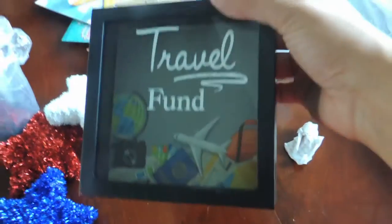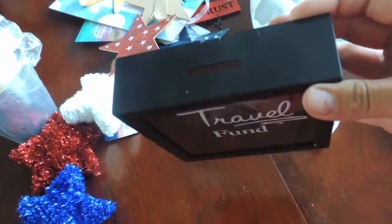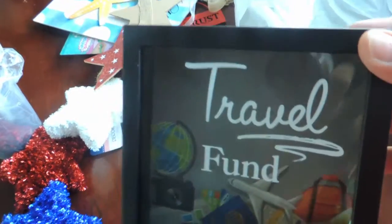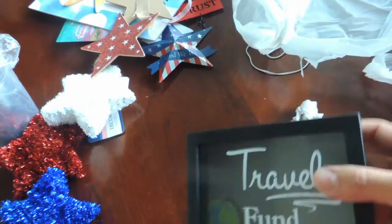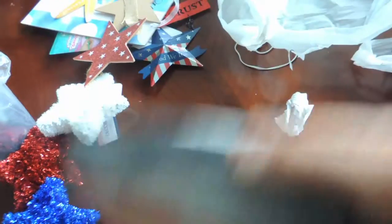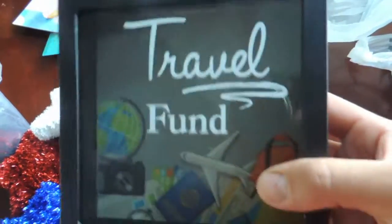I got this for a Christmas gift — it's really cute. It's called Travel Fun and it's like a shadow box bank. That'd be great for kids. I'm going to give it to somebody as a Christmas gift — I don't really know who yet, but I really like it a lot.